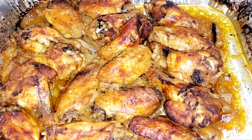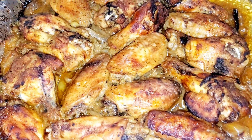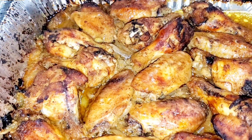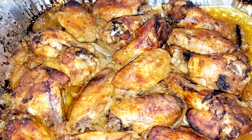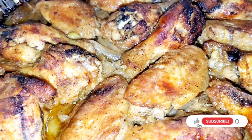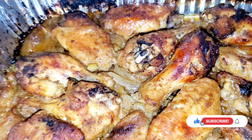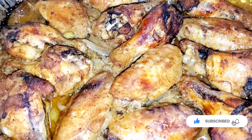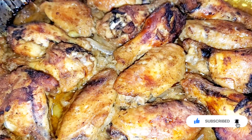Hey guys, and here you have it — we have our garlic and ginger party wings. Crispy just like I like them. They have a little bit of sauce at the bottom with the onions, and you can just put it over some rice. Nice, nice, nice!